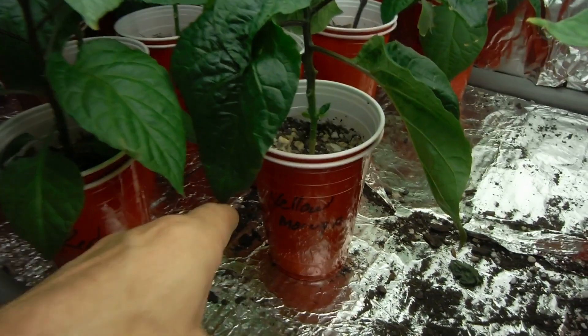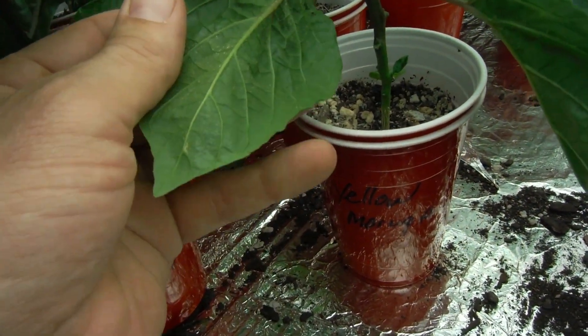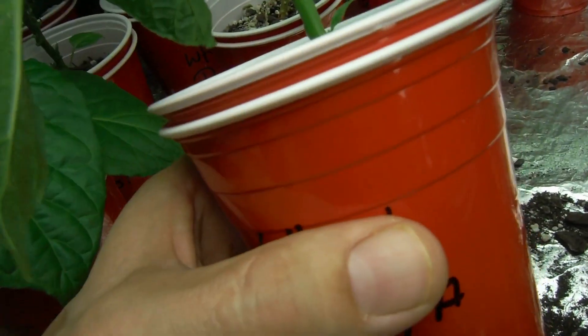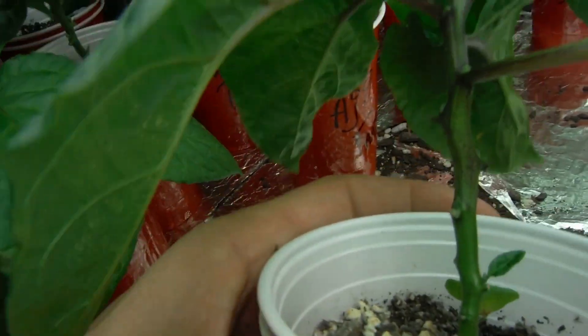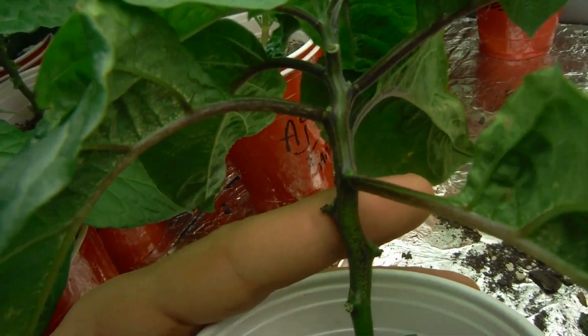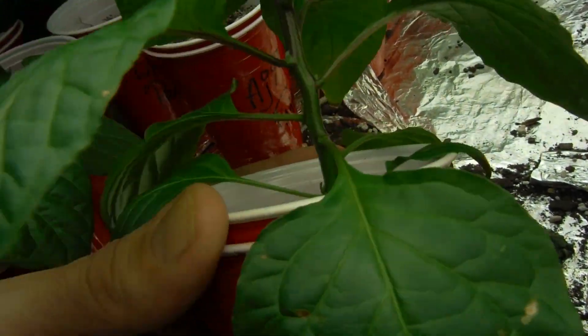One thing I've been noticing is if you do top it, the edema seems to stay at bay. Like, as you can see, this yellow moruga here is pretty edema prone. But look at that stock on that thing, man — it's a pretty freaking big and beautiful color there. Awesome.